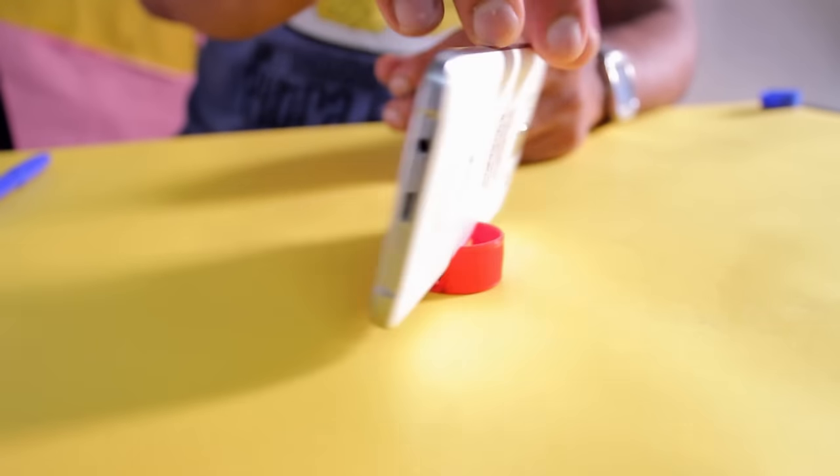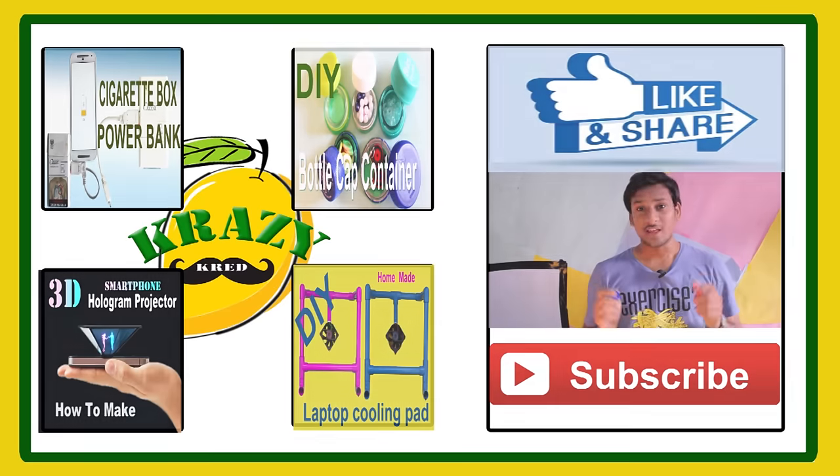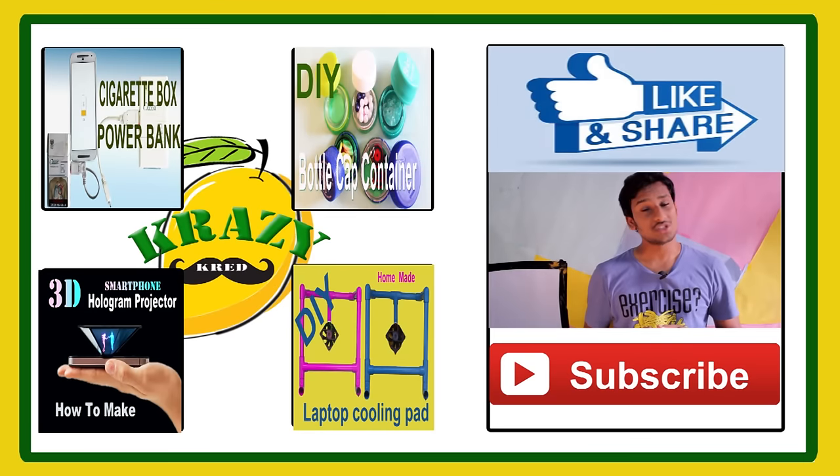Hope you all like this. Thanks for watching. If you like the video, share it. If you want more videos from us, please subscribe to my channel, Crazy Cred. Bye bye, have a nice day!